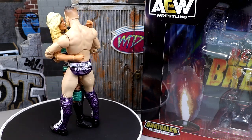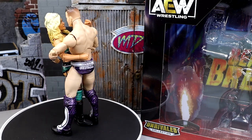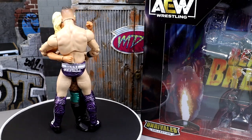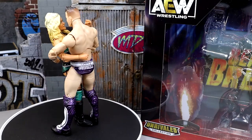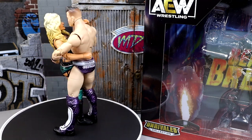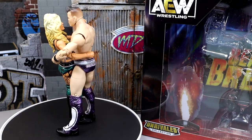You guys will have to be the judges of that and make your own decisions. That is pretty much going to wrap up our Sammy Guevara Ringside Exclusive TNT Champion review. Overall thoughts: it's a serviceable figure — it gets all the things done. It's a repaint of a previous figure, which is usually what these things are. They do throw in the championship for you. A huge shout-out to our Patreon members of the MDT YouTube channel — always appreciate those guys for their continued support. They get some bonus stuff on the channel. If you're interested, click the link in the description below. Leave me a like, leave your thoughts on this figure down below, and follow me on Instagram, Twitter, and TikTok at MyDamnToys. Have a blessed one, I'll see you next time.